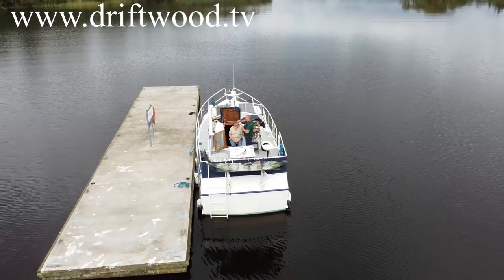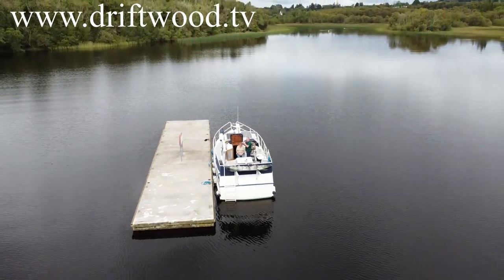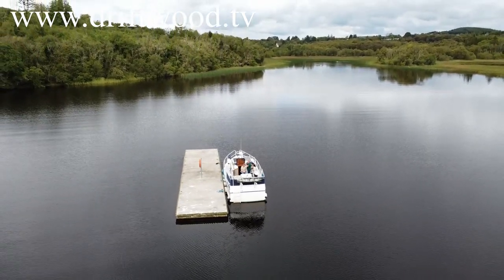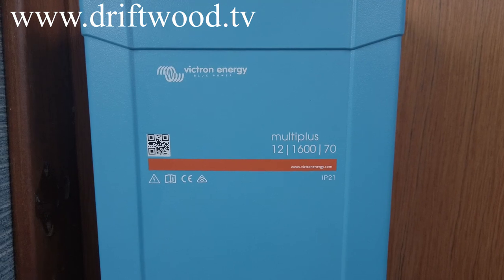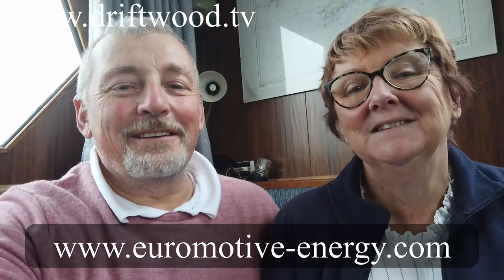Forget about depth sounders and electronic chart plotters — the inverter is the woman's toy. What it does is give you a level of comfort that men are probably quite happy to do without, but the lady in your life would certainly appreciate. It could make the difference between your partner not wanting to go to the boat, and this could be the one thing that gets it over the line. Any questions — ask Euromotive in Carrick and Shannon; they certainly are the experts. We'll have a look at fitting it.